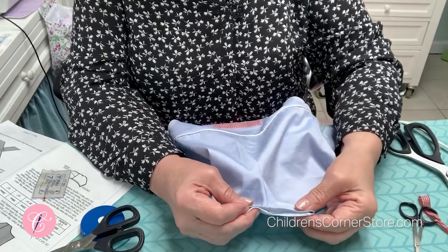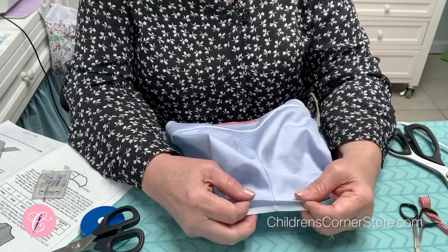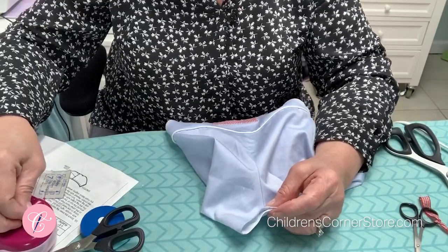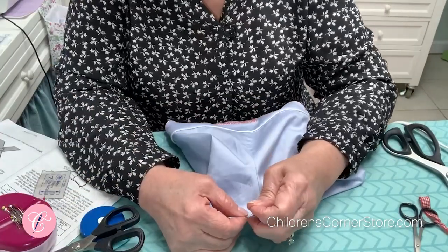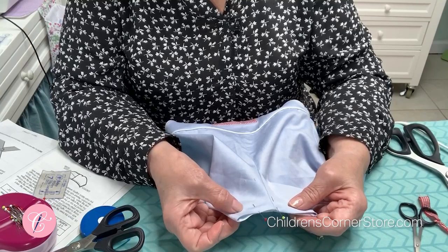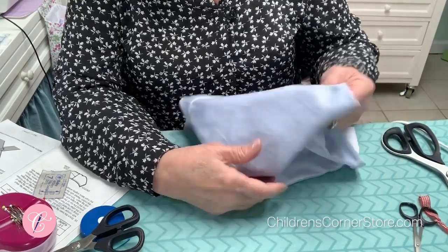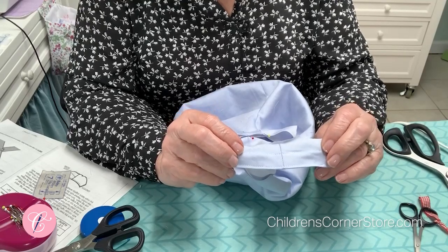Now we are ready to finish these crotch edges. Remember how earlier in the pattern we pressed under this edge a quarter of an inch and stitched it. Now we are refolding that — you may need to press a little bit. You are going to stitch right along this edge an eighth of an inch from the edge, and then move up and stitch three quarters of an inch from this edge. That stabilizes that area right there. Whether you are doing grippers or buttons, you still need to stitch on those two lines. I have already done the back, and then you are ready for either grippers or buttons.